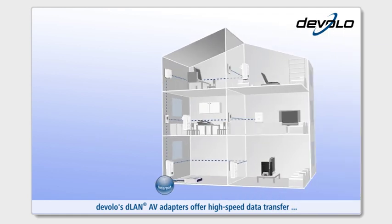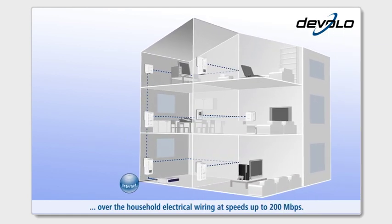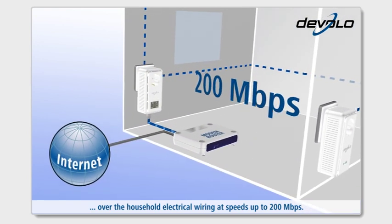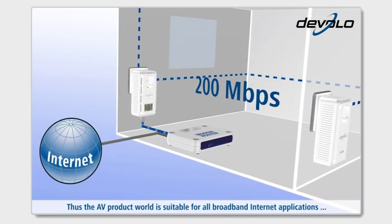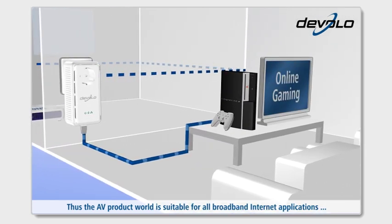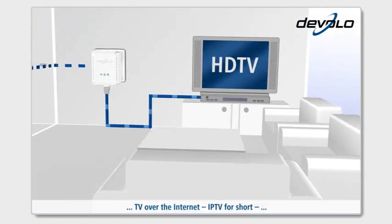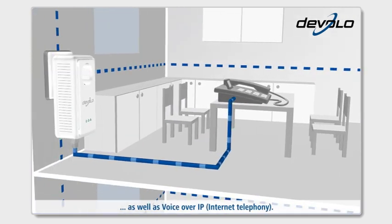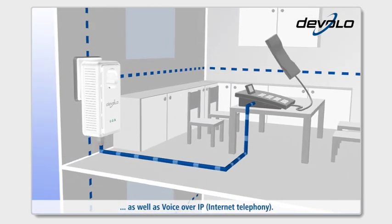Devalo's D-Lan AV adapters offer high-speed data transfer over the household electrical wiring at speeds of up to 200Mbps. Thus, the AV product world is suitable for all broadband internet applications such as online gaming, TV over the internet — IPTV for short — as well as voice over IP, internet telephony.